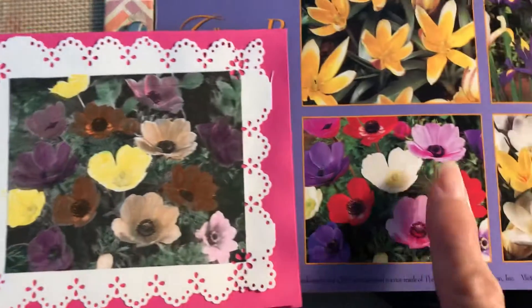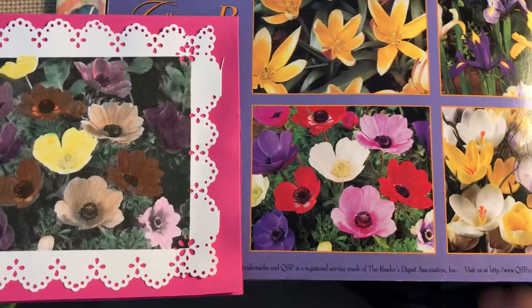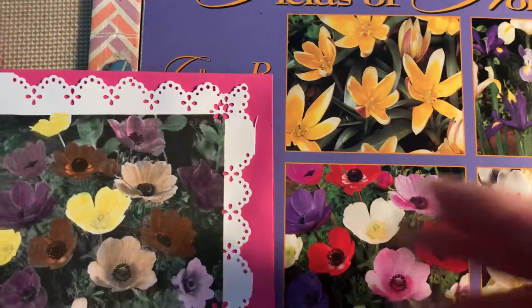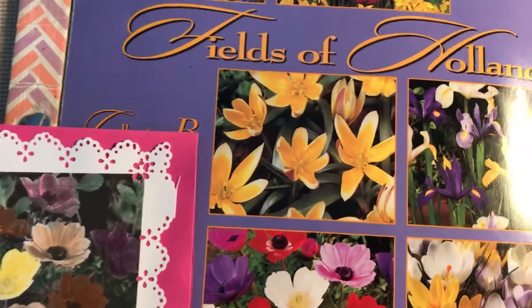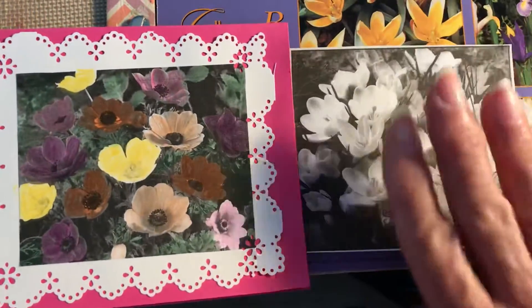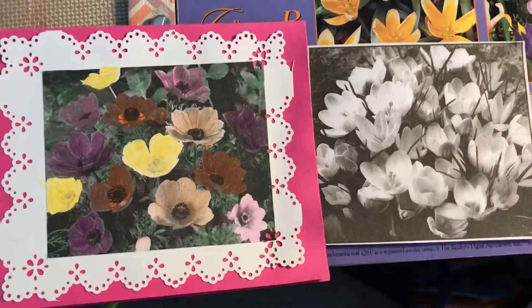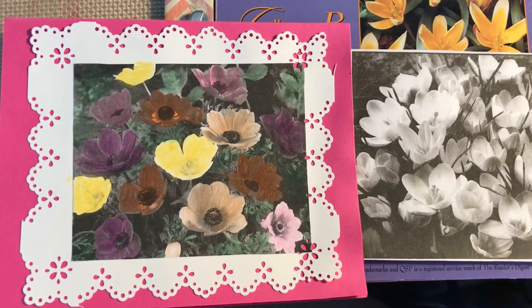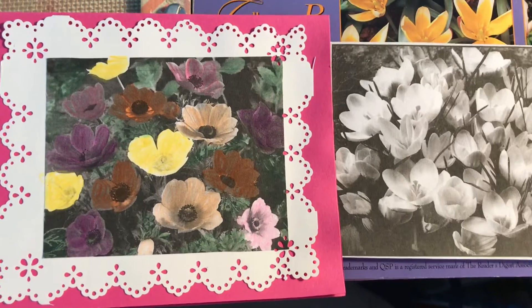I hope that this is something you would consider doing. Get yourself some beautiful pictures of flowers, make a copy of them on your copy machine, cut them out, color them with colored pencils, and then stick them on some card stock. It'll make a beautiful card.